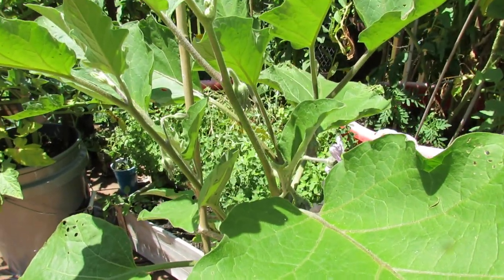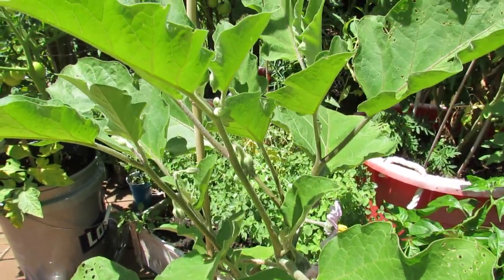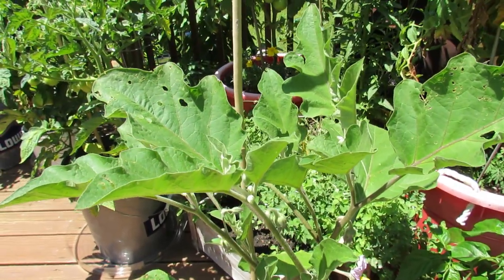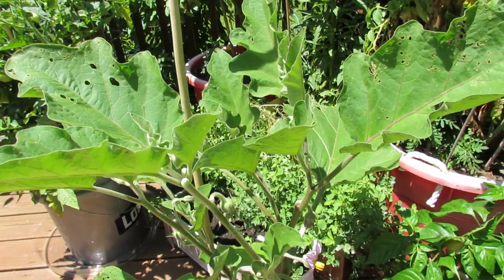I've tried sprays, I've tried soapy sprays, I've tried a lot of things. The only thing that allows me to get eggplant in my garden right now is using some sort of dust to treat them, and you can see there aren't any flea beetles on here now.